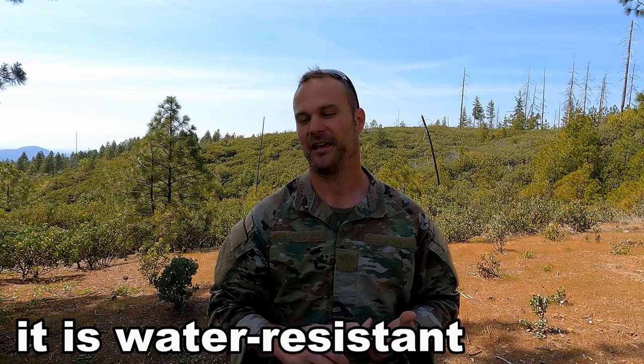That is it, guys. I know this was a short one, but I don't have to beat this topic up. This thing is extremely tough and durable, it works, it's versatile, and more importantly, it's very affordable. With all that being said, the All Powers 100W Solar Panel Portable version is grunt-proof.